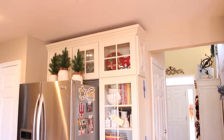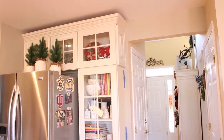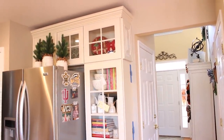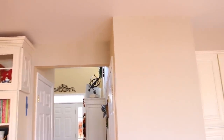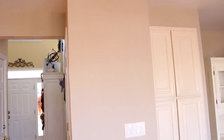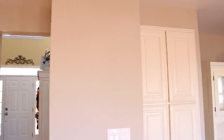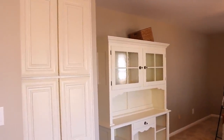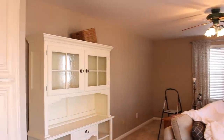I wanted to give you a little sneak peek at our painting project — we have just finished painting the kitchen and the family room. We still have to put the side panels back on our cabinets, but I just love this color. It is called Ivory Brown by Valspar, which you can get at Lowe's — a really pretty creamy tan color that goes so well with my ivory cabinets and my ivory china cabinet.